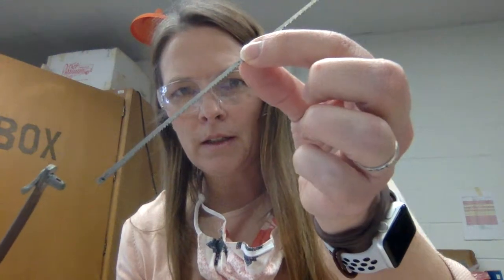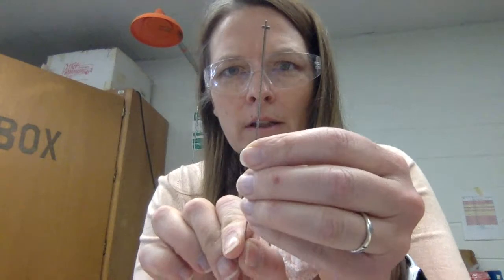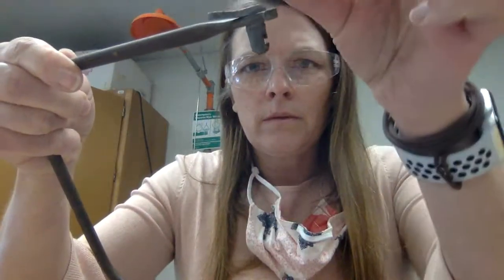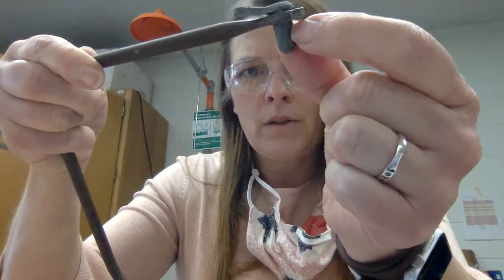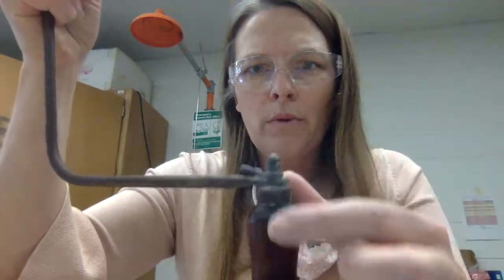Let's say that you need to change a blade on your coping saw. This is your coping saw, and here is a blade. On the coping saw blade, there are these little notches that you can see right here, and those little notches get put into this little notch here — it kind of goes up, and that holds the notch in place. There are notches both at the top and the bottom.